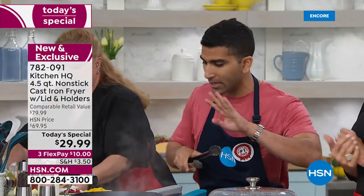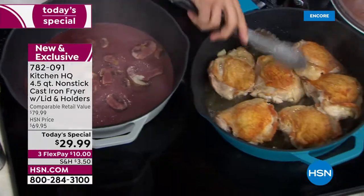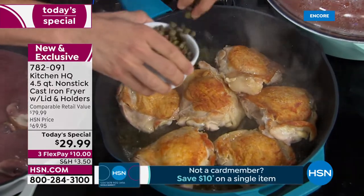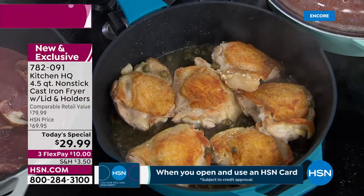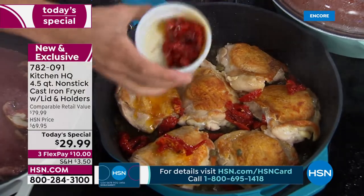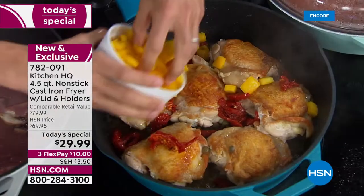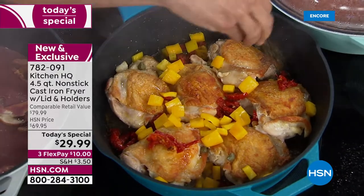I'm going to show you that with the chicken cacciatore. I'm going to turn these beautiful thighs — look at that perfectly brown skin that makes that dish. Even color. You won't get it in a stainless steel pan. I'm going to put a little bit of capers in here for that acidic punch. That's another thing I love about our Kitchen HQ brand — you don't have to worry about the transfer of flavors or cooking in the right pan for acidic ingredients like tomatoes, vinegars, or even wine. It's not going to react. It's going to taste even better.